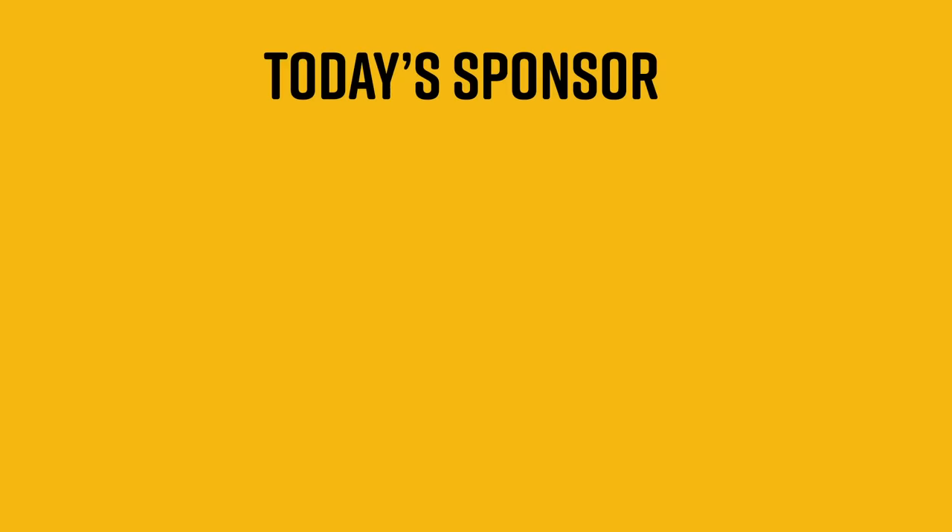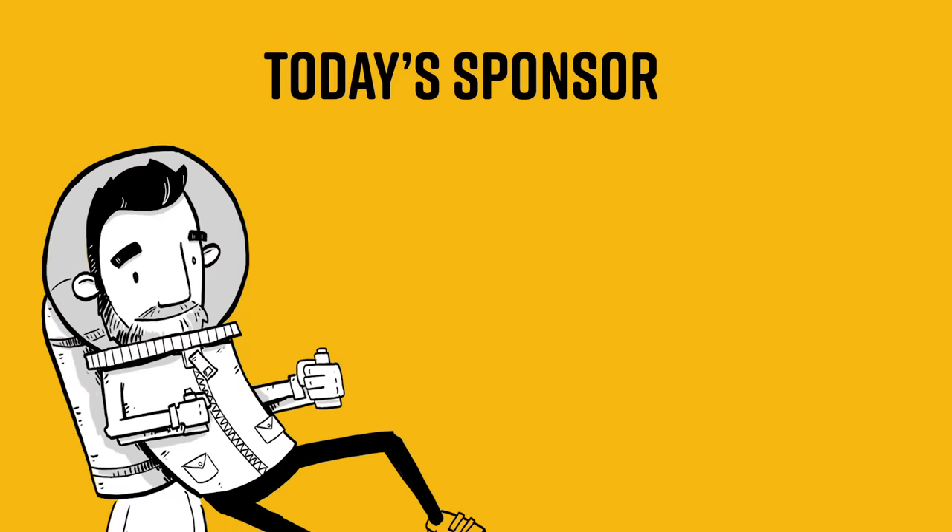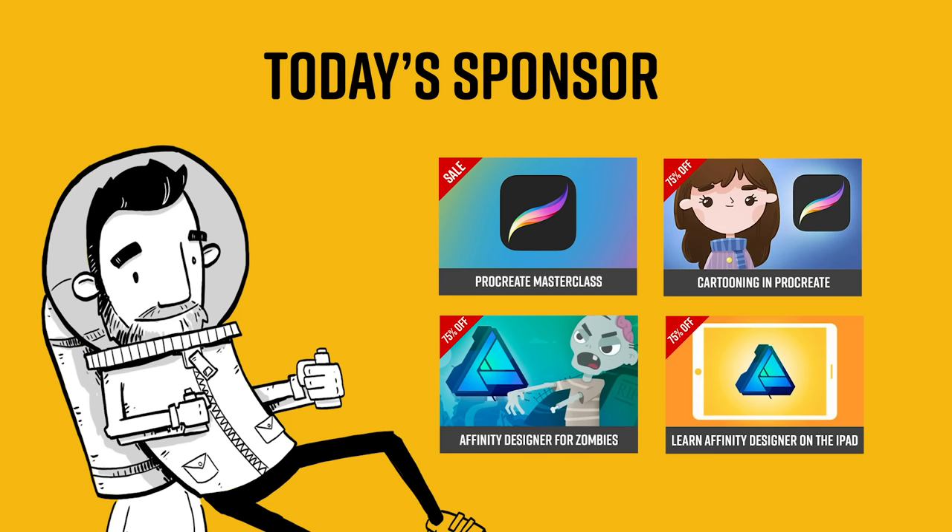I'd like to thank today's sponsor, who is — it's me, I'm the sponsor again. If you're looking to learn some design or illustration software, I have some discount codes for some of my courses located down below in the description. Don't pay full price, people. Anyway, on to the video.